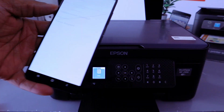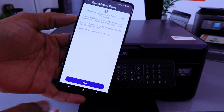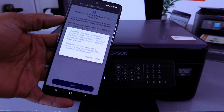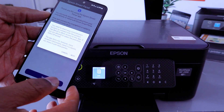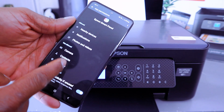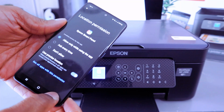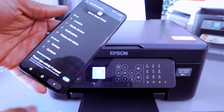Agree to the terms and conditions. Select Next — it will say 'Thanks for choosing Epson Smart Panel.' You need to share your smart device location, so select Next, then select 'Allow while using this app,' and go back to the Epson Smart Panel.